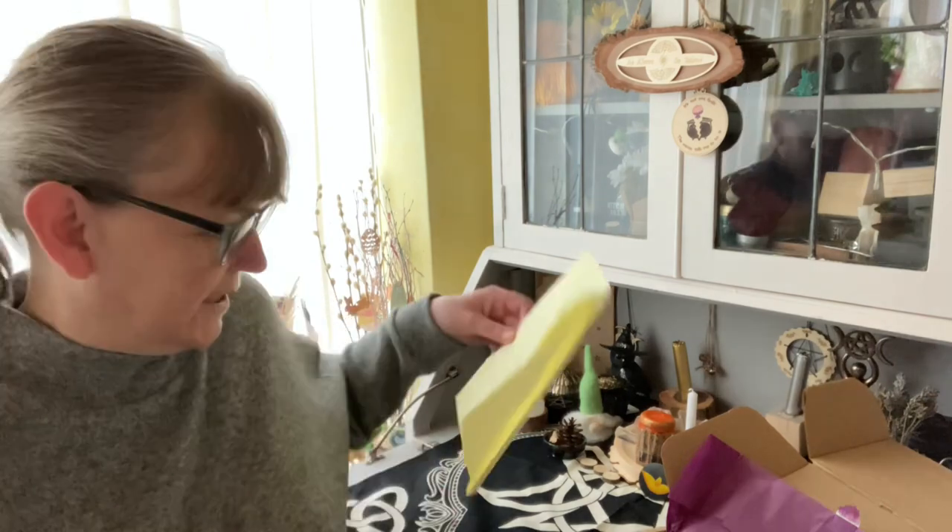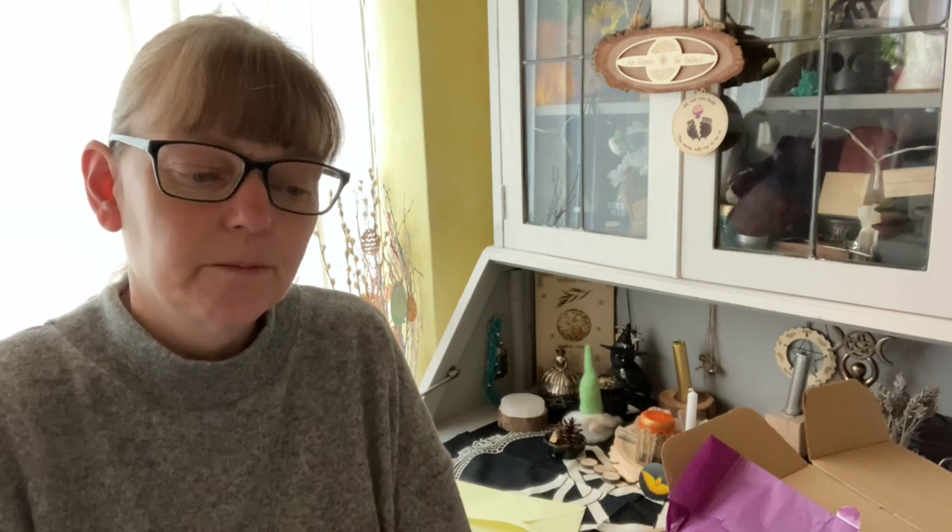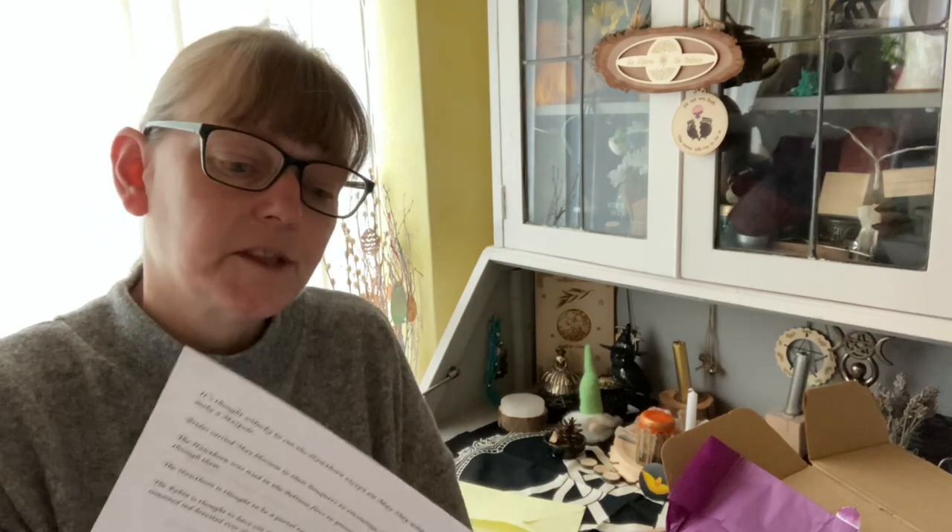Our next item is our book of shadows pages. Excuse me if I'm quiet, if I cough, if I sneeze — my granddaughter shared her virus with me, so I apologize. We have our moon correspondence for May, we have Hawthorn Moon which is from May 13th to June 19th, and the information on that. We also have a 'Spice Up Your Life' spell.